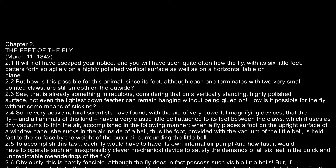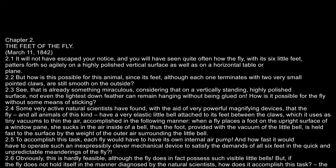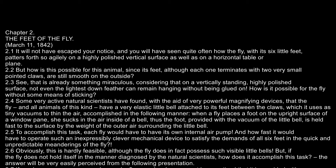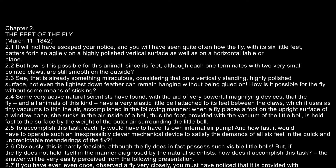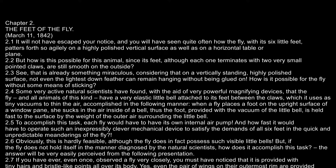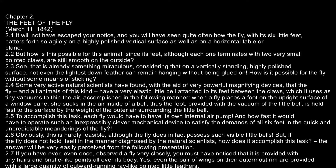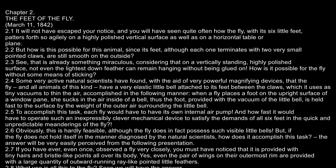To accomplish this task, each fly would have to have its own internal air pump, and how fast it would have to operate such an inexpressibly clever mechanical device to satisfy the demands of all six feet in the quick and unpredictable meanderings of the fly. Obviously, this is hardly feasible, although the fly does in fact possess such visible little bells.